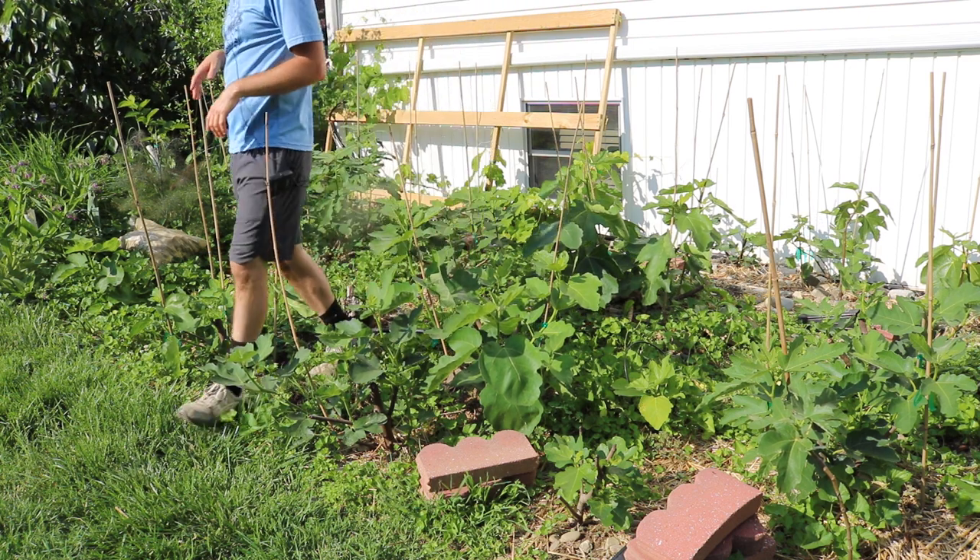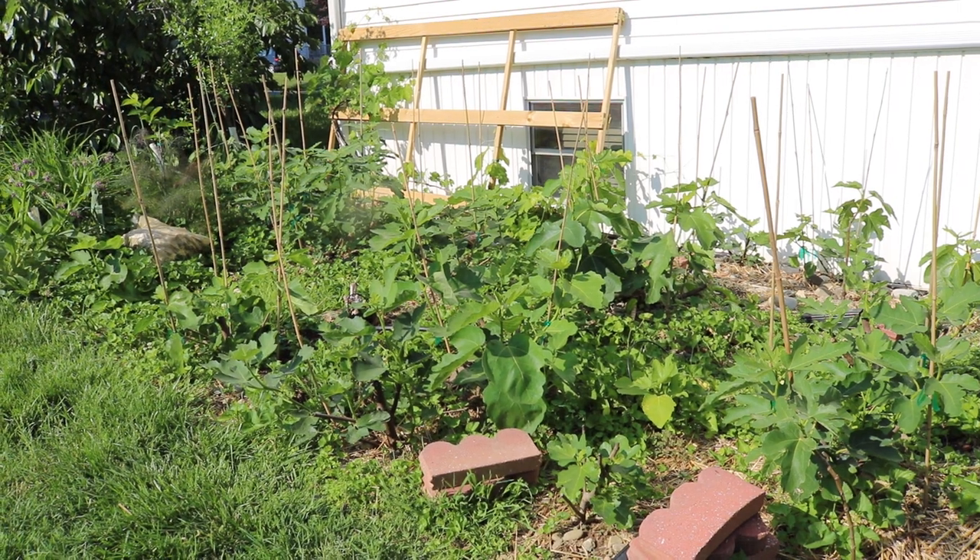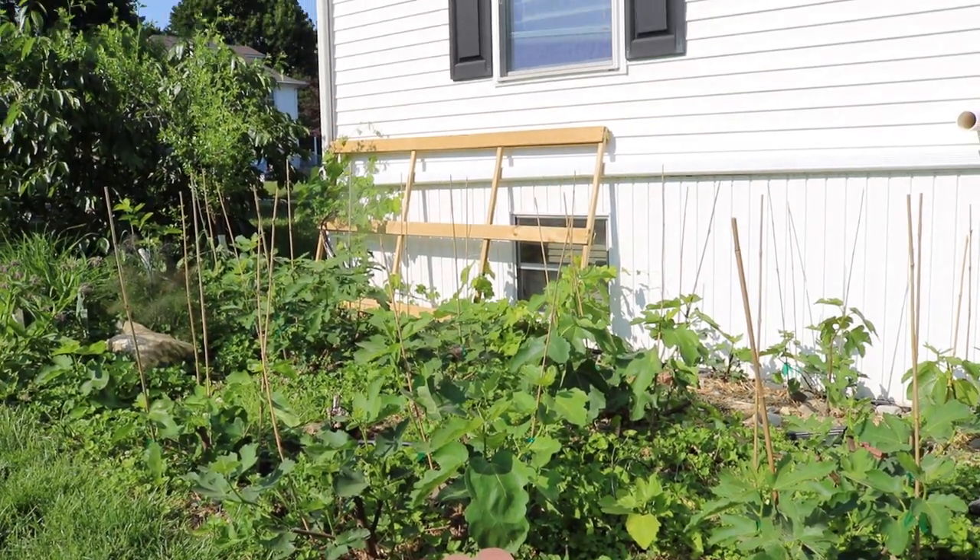If I didn't do this, I wouldn't have fruit. If I didn't thin at all, I wouldn't have fruit. If I didn't stake the branches, I'd probably have a lot less fruit.